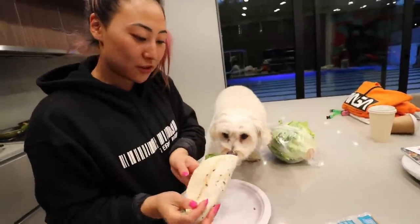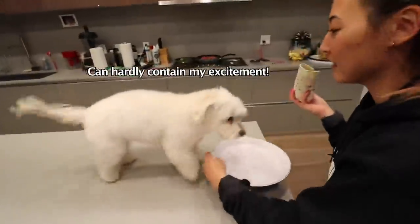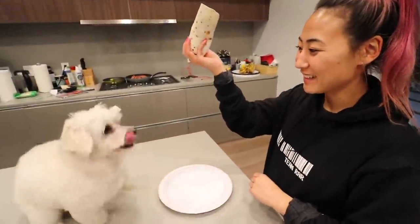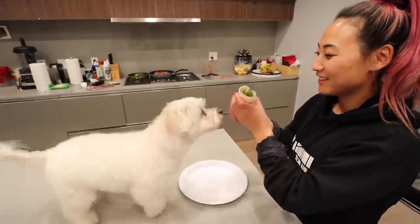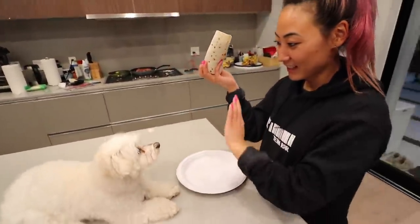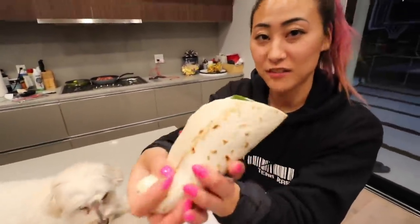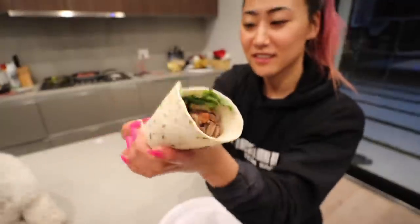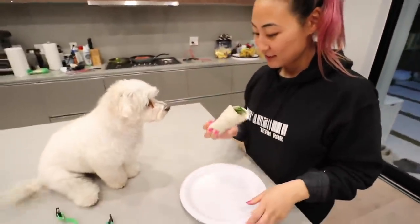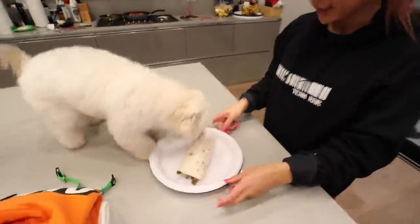Now it's time to see if she likes it. Come here. She's so excited — she knows. Sit. Stay. Leave it. So this is our final product. Sit. Stay. Leave it. All right, go for it!